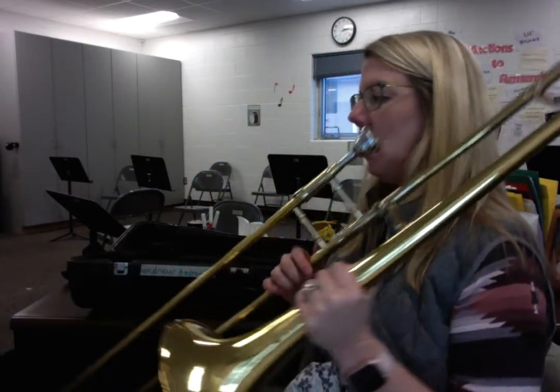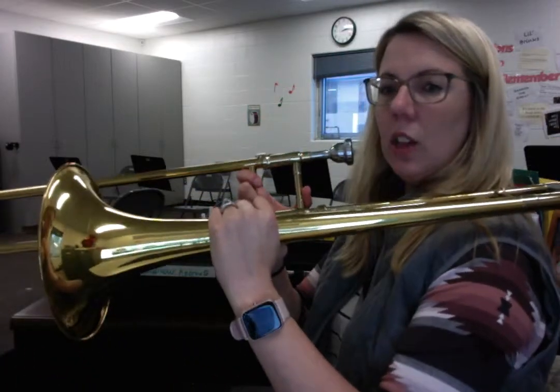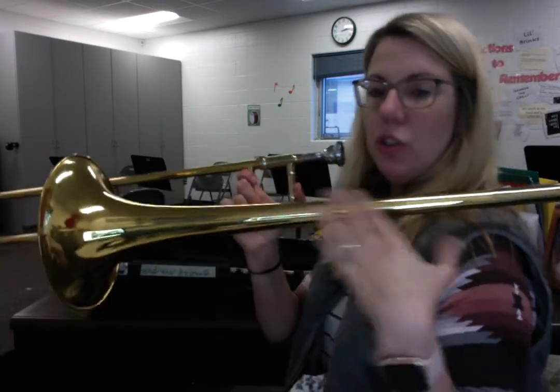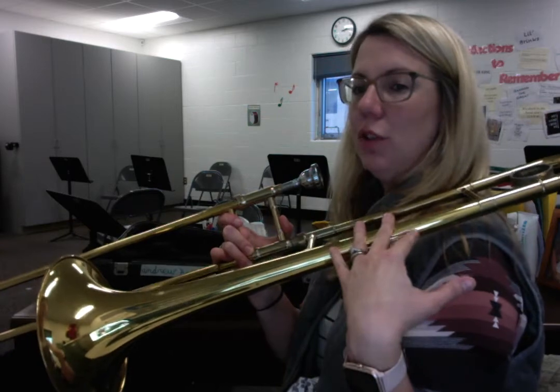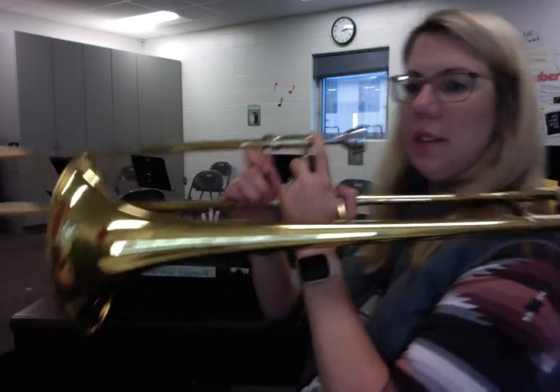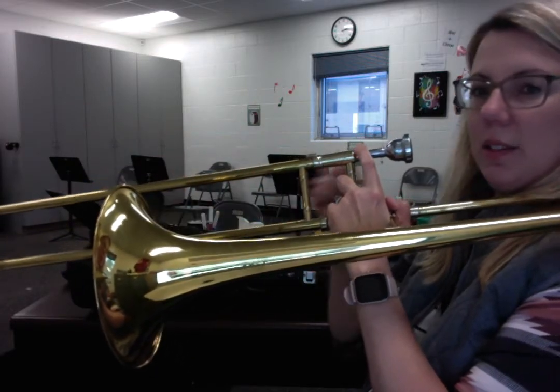So now if I'm holding it — this is not actually the proper playing position where your hands go, but just to show you how it's assembled — the trombone actually lays on your left shoulder, and then the slide, as you can see, goes straight out in front of you.